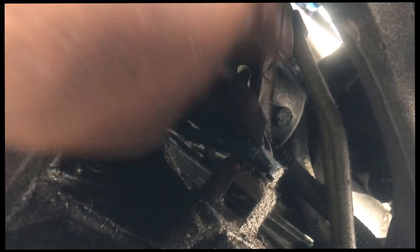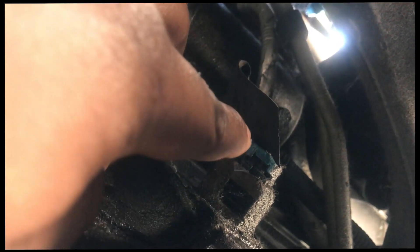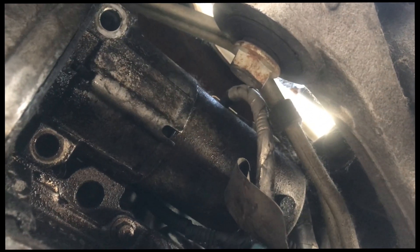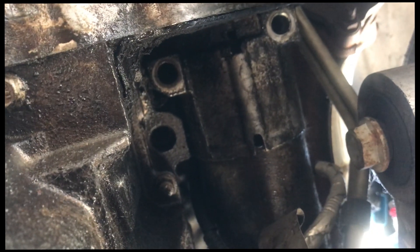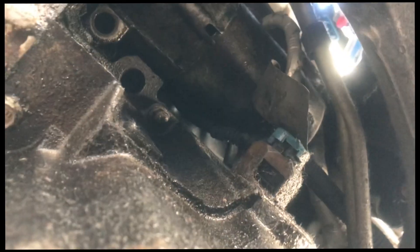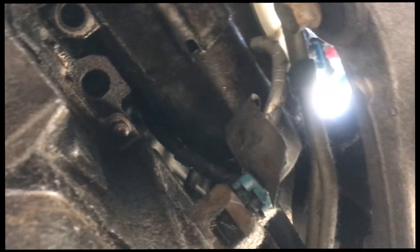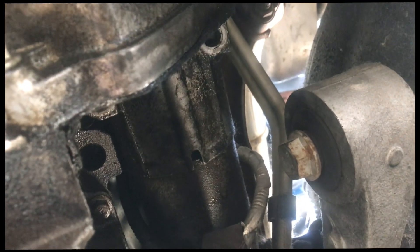I believe you just put a screwdriver in this hole and pop it out. I already took the bolts from the starter out — that's just two 13 millimeter. Now I need to find a way to maneuver the starter because the manifold is still there.